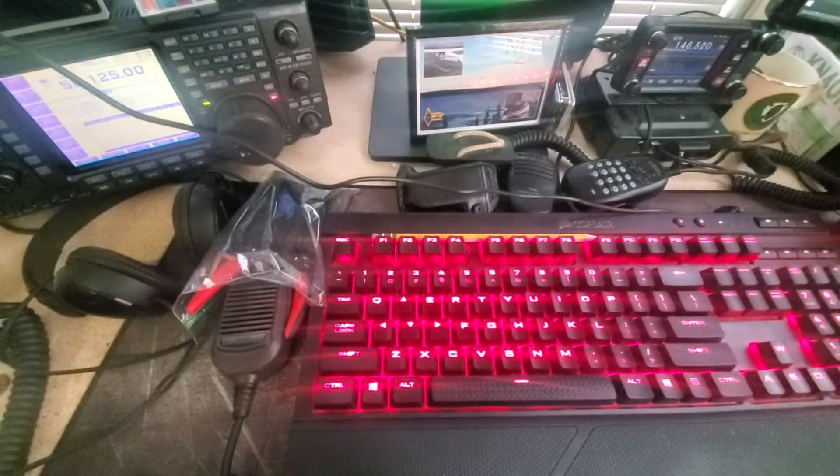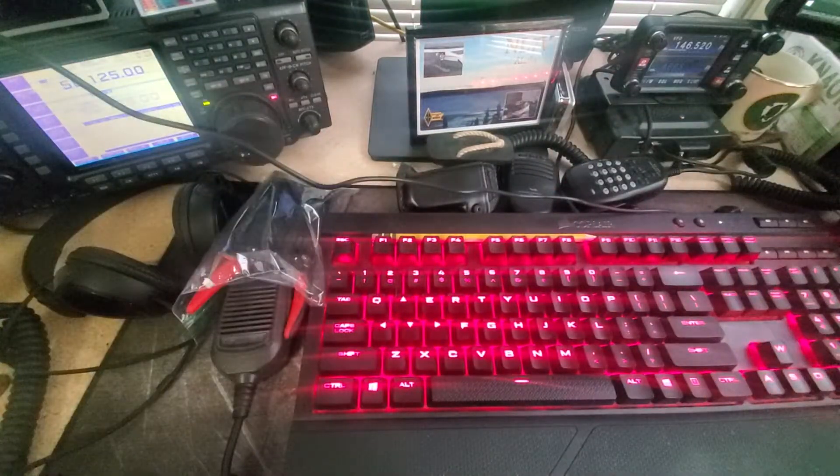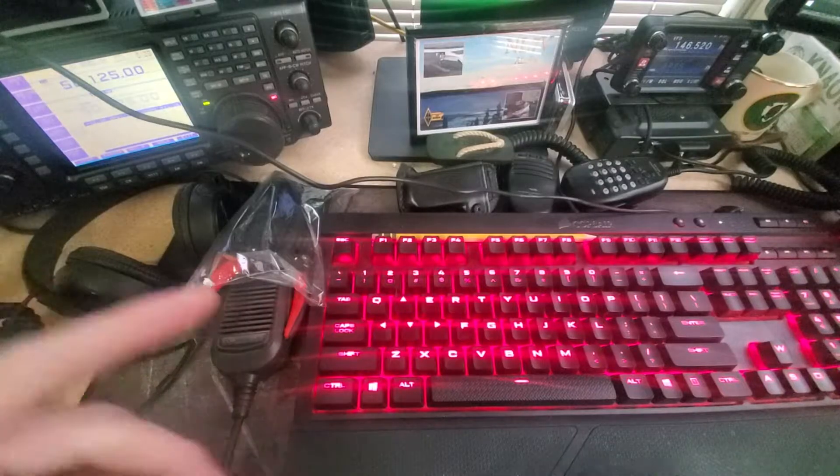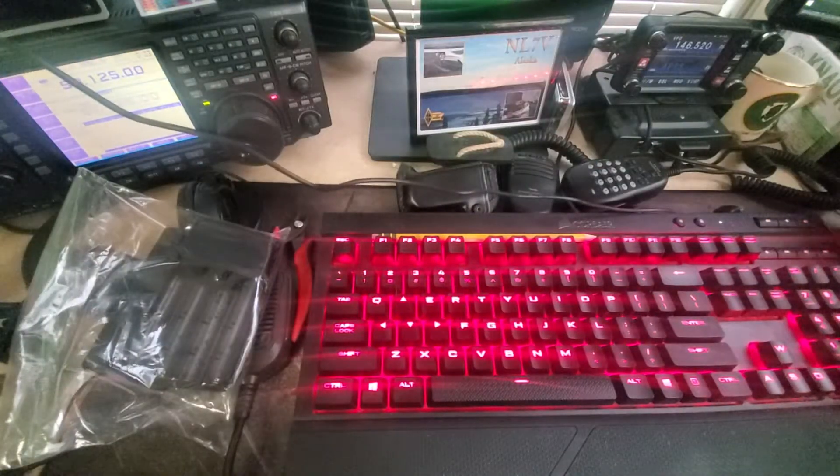Hey folks, we're gonna do this in one take and I'm not gonna mess it up. Hey, how you doing? I'm NoCode, you're watching the NoCode Tech on YouTube, and today I'm gonna do something. I don't know, I need more coffee.